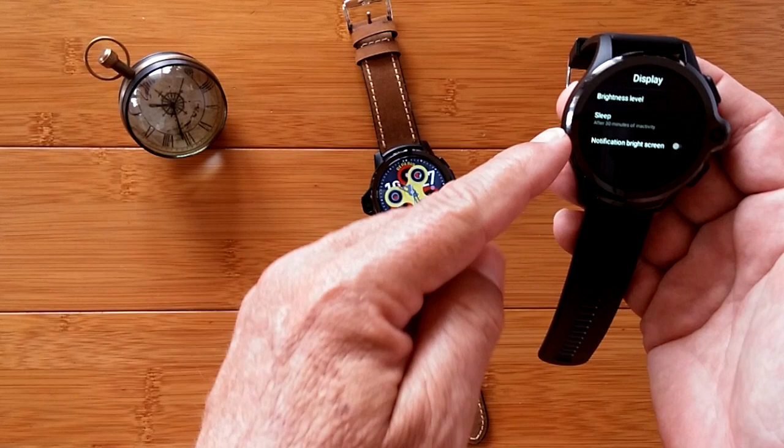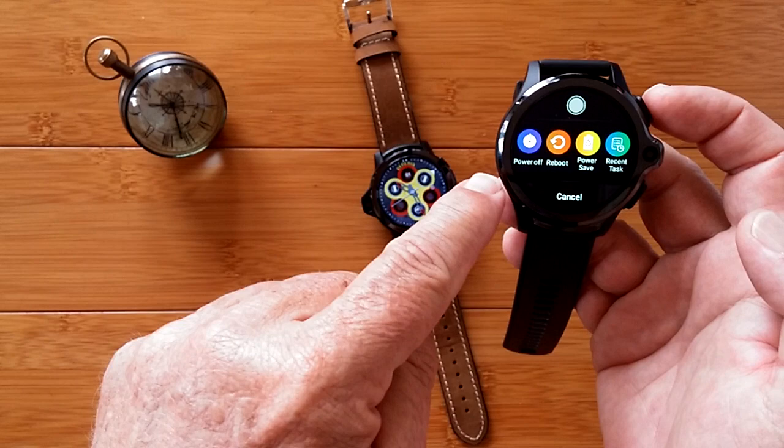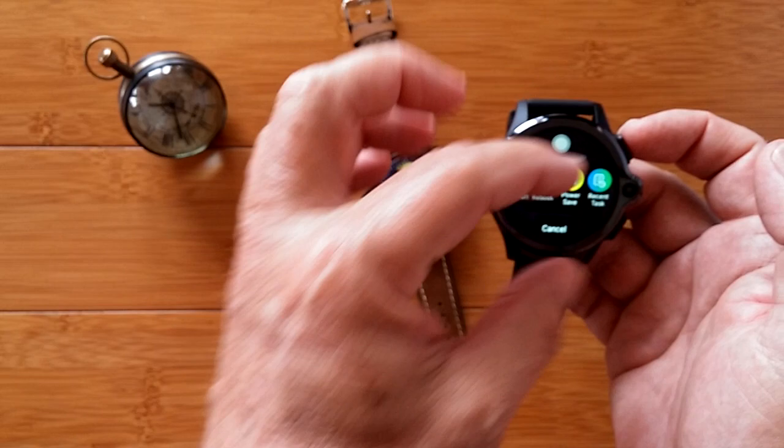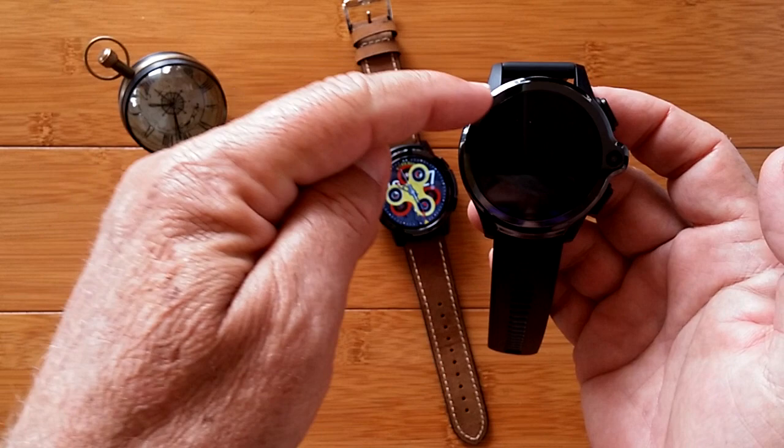Then back out of that and get back to your watch face. Here's the real trick: press and hold, and you come up with your power off and reboot options. This is the thing where you can change the circle or square for your third-party apps to fit on screen. Well, there's one called power save — tap power save, hit cancel. There's your digital display with power saving active.